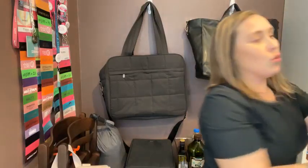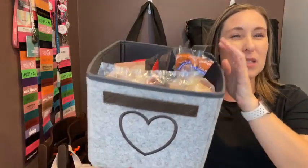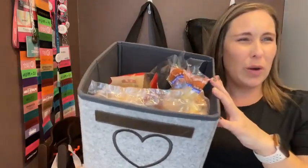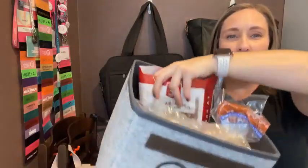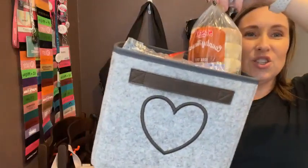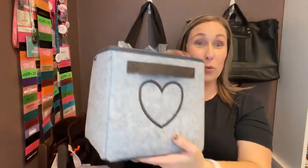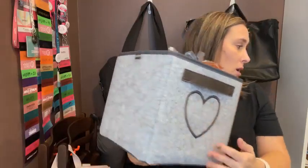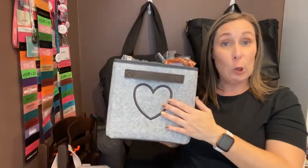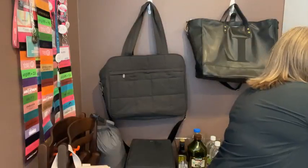I love the Your Way mini storage cube. This is an older print, but the functionality is the same. We've got some bread items in it and it fits really nicely in the pantry — easy to access because of the handle. You can personalize it with what's inside. If you grab the Your Way rectangle, that one does have a clear PVC window so it's easier to see the contents.